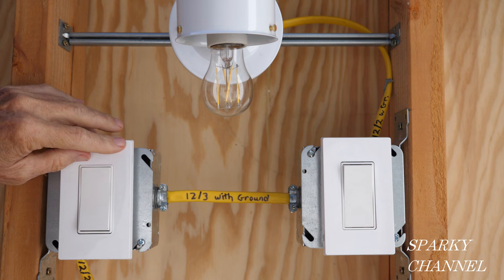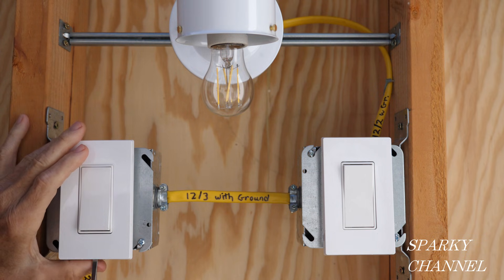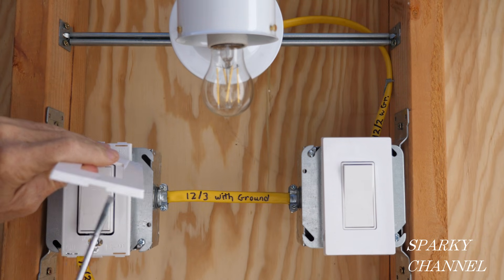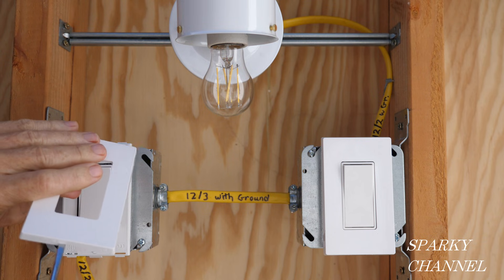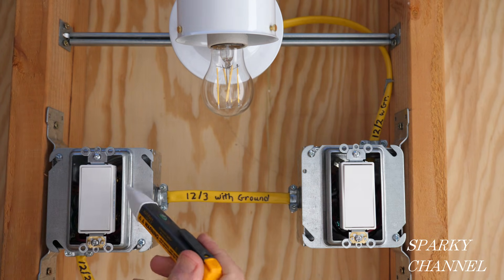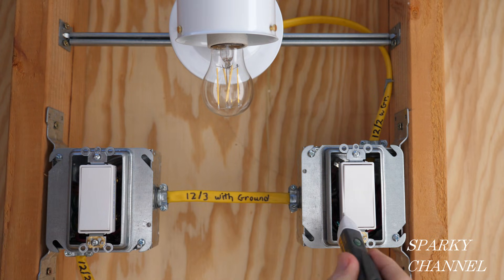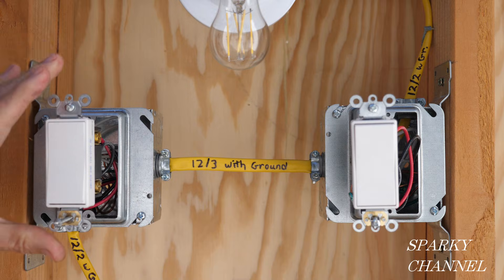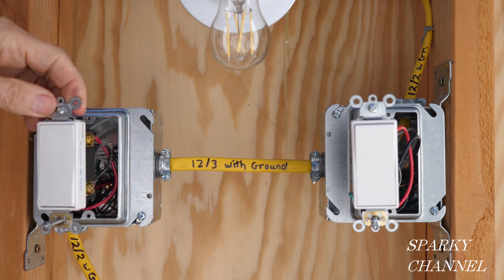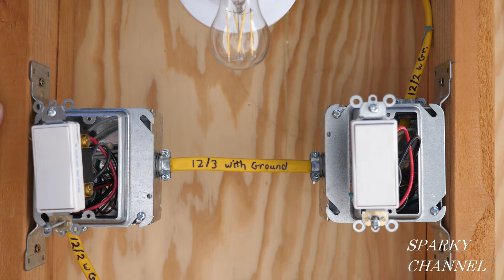These are screwless wall plates — you can't see any screw on the outside. The way you take them off is there's a little indentation right here; you put your flathead screwdriver in there and it just pops right off. I'm going to take my voltage sensor again and double-check to make sure there's no electricity in these boxes. With the circuit breaker off, I've pulled out both three-way switches and I'm going to double-check that everything is off.